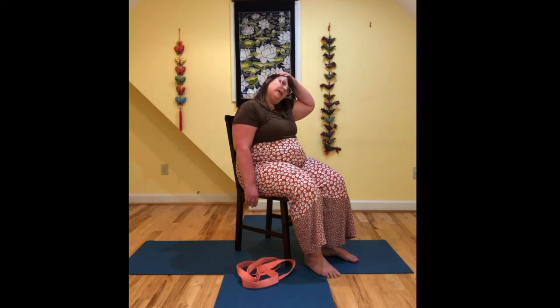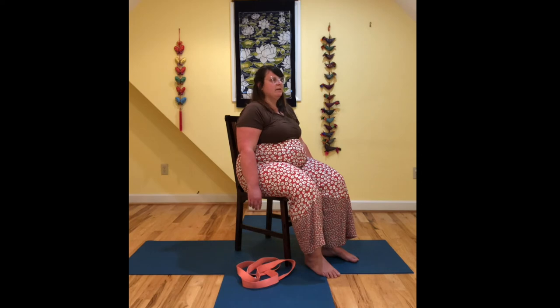And then on your next inhale, if your hand is up on your head, you can take it down. Bring your head up to center. You can bring those hands back to your thighs or your knees if that's comfortable.